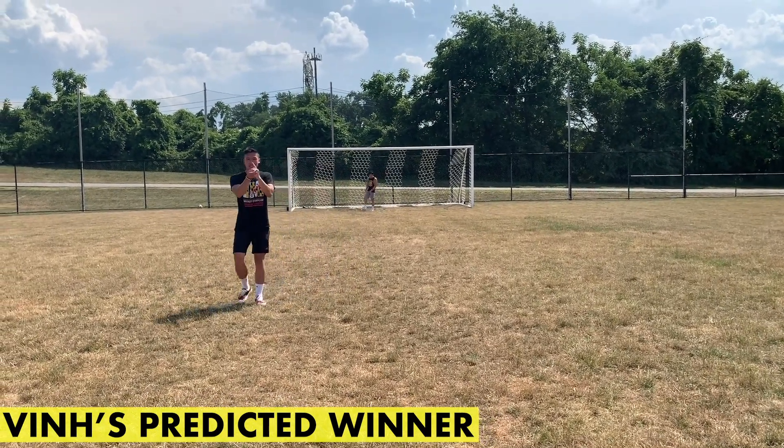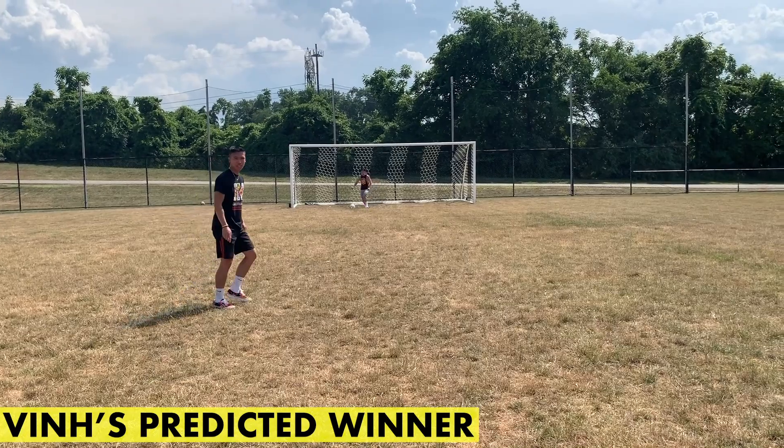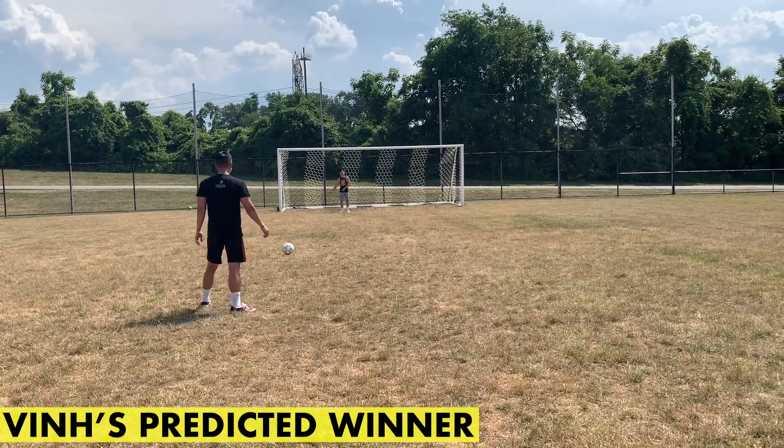Not bad — you get a little spin on it. I got underneath the ball, so the flat Vans aren't too bad so far.